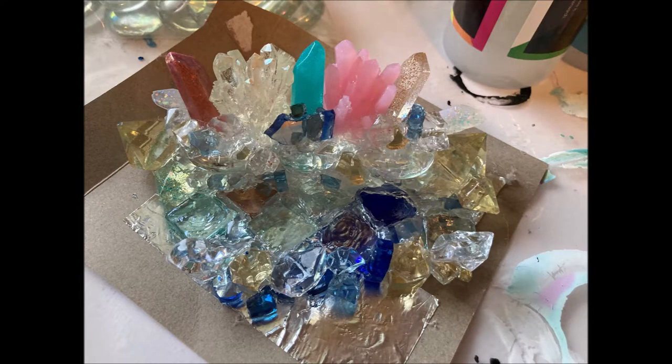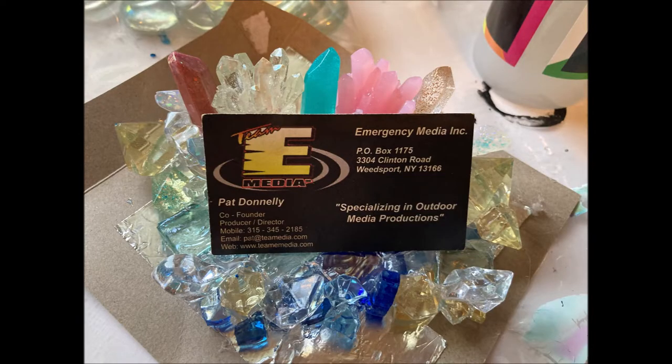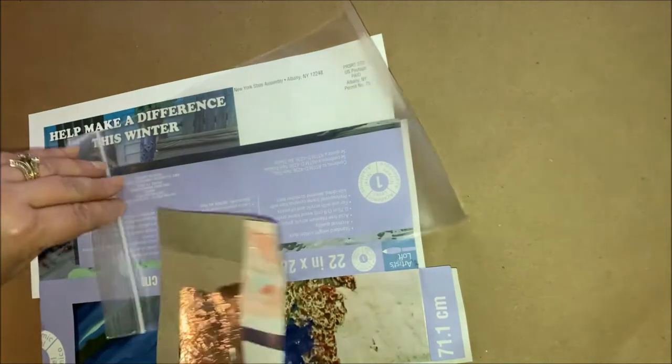In today's video we're going to be doing mold making. I've tried this once before, but I've got to use something super complicated — I did this crystal business card holder and I want to make all different versions of this.